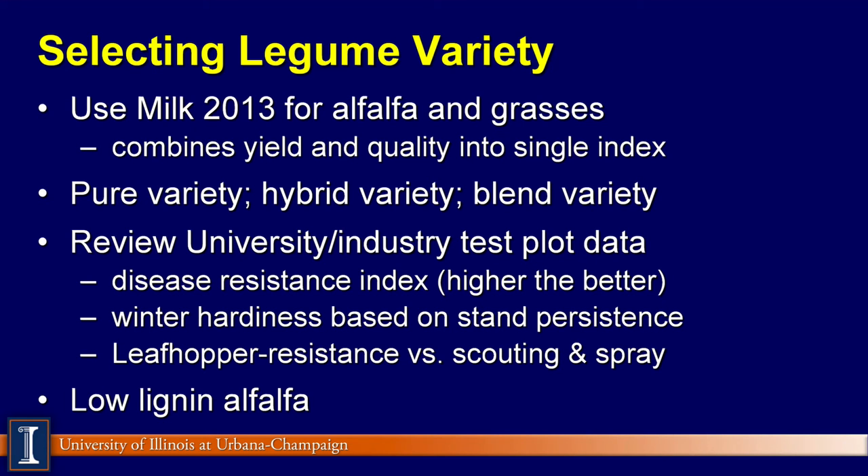Another tool out there for selecting legume varieties is called Milk2013. This is a spreadsheet developed at University of Wisconsin-Madison, and extension folks there use and promote this tool for alfalfa and grasses. It combines yield and quality into a single index, so we'll revisit milk per acre or milk per ton later on. Another question is whether you want a pure seed variety or a blend of two or three alfalfa varieties. There's also work on hybrid varieties. Look at your university research test plot or industry test plot data and make sure you've got two or three years of data — not just putting all your eggs in the basket on a new variety.